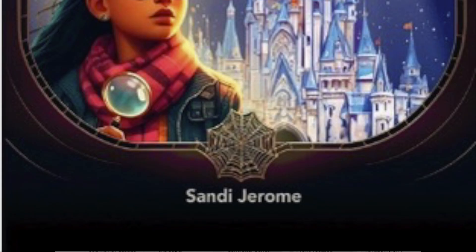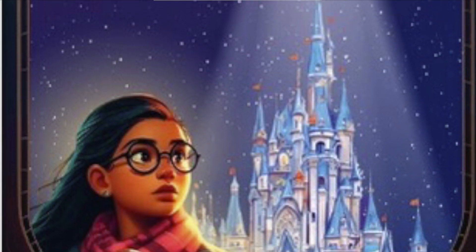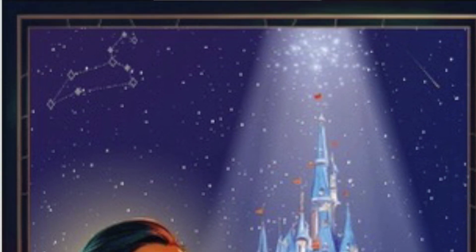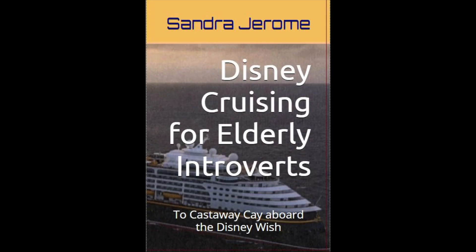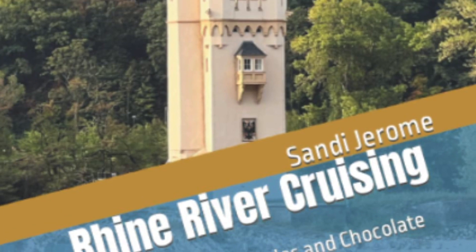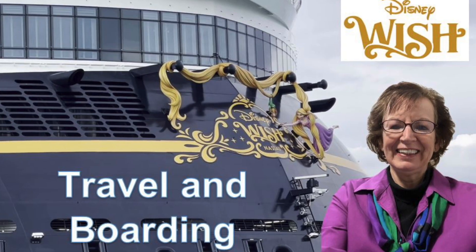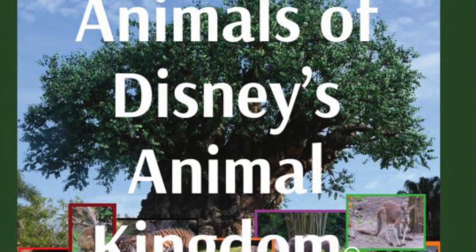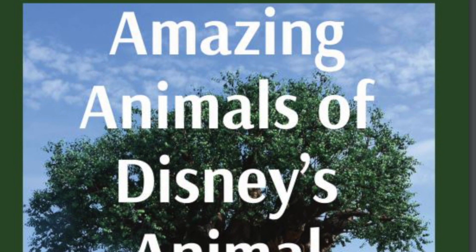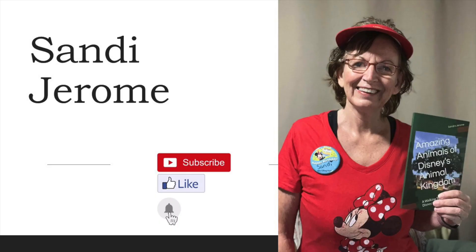I'm a huge Disney fan and a certified Disney expert, and I wrote Pixie Dust Death, a young adult novel set at Disney World. I've also written a book about my experience on the Disney Wish Cruise along with the Viking River Cruise. You can find links on my website along with a shopping list for items I mention in the YouTube videos about these cruises. Now that I've finished my Disney Wish videos, I've moved on to Disney's Animal Kingdom, my favorite Disney park, and I've written a book about the amazing animals. Thank you for watching. Be sure to visit my website for some free e-books you can download, and please like, subscribe, and ring the bell to get alerted of my next videos.